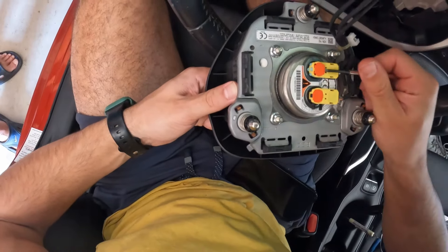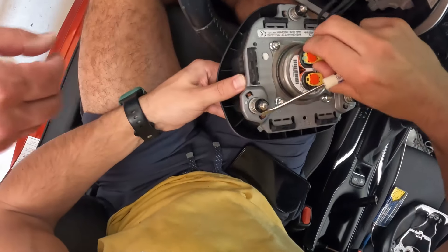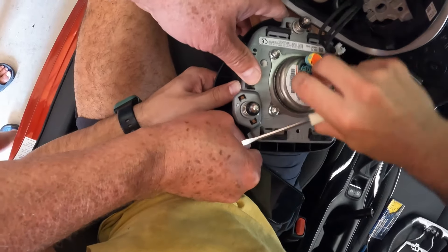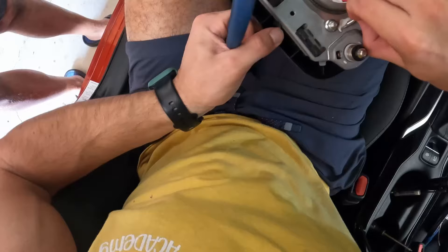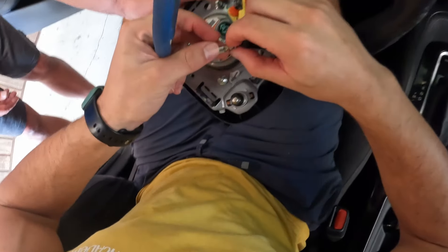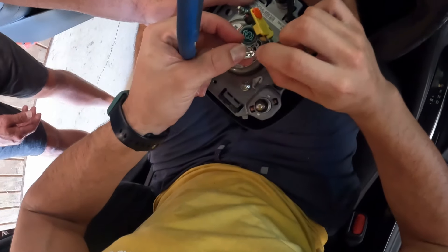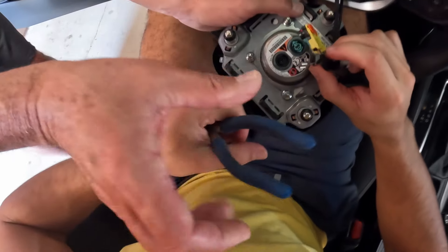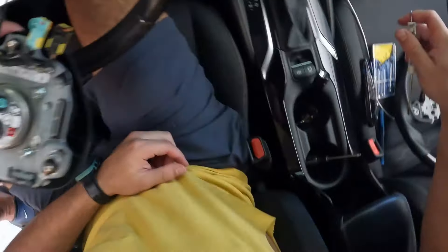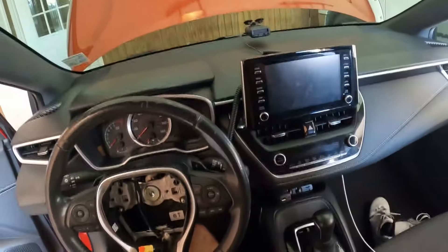Next you're going to have two pins here - just as you see in the video, pop those up and wiggle them out. They're color coded, so don't have to worry about mismatching them later. This part is kind of difficult, but there's a little pin you're squeezing to get that off. That's the ground, or some sort of electrical ground for the horn. So just squeeze that little pin, pull that off. You can use a screwdriver there to get that last plastic clip off.